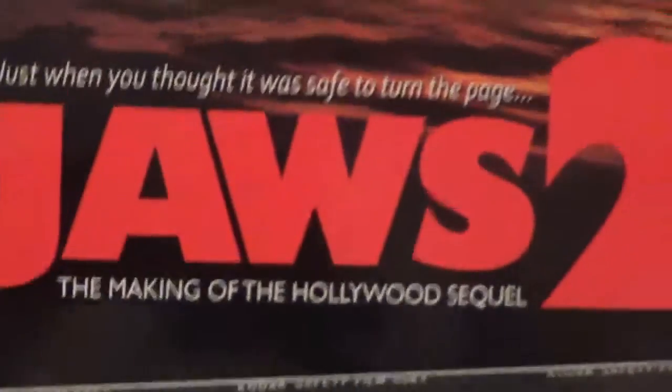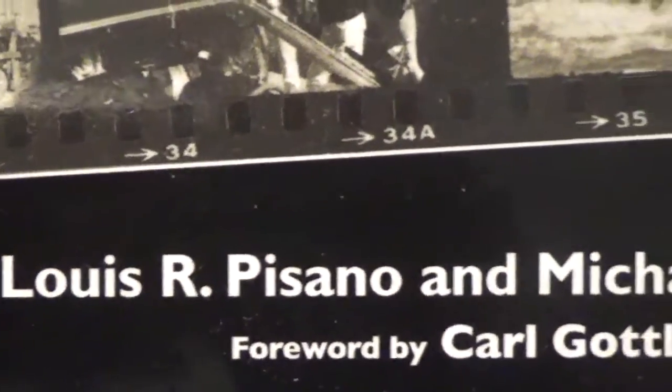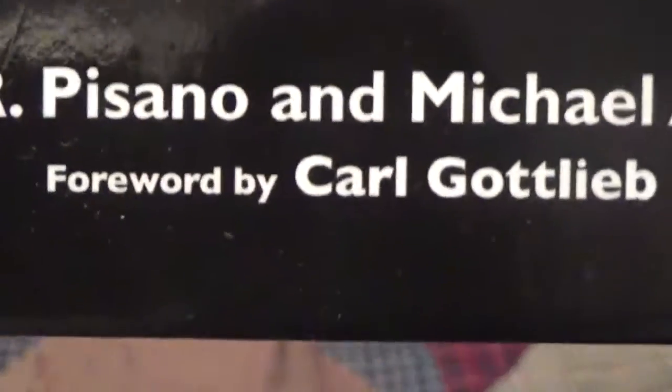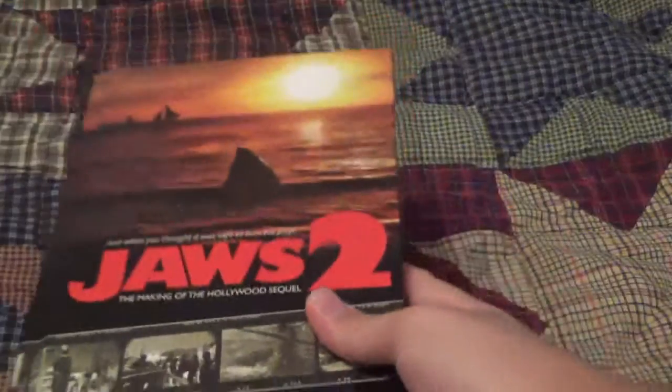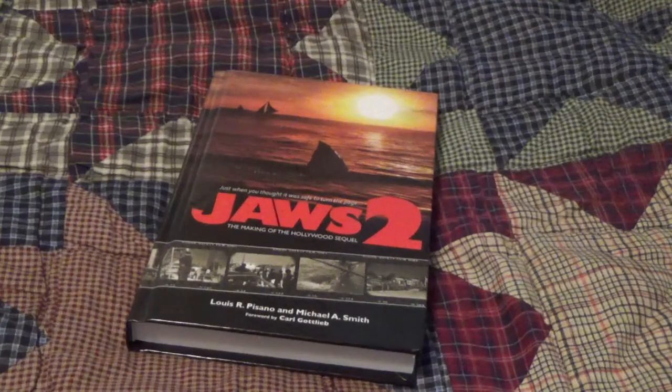Hey everybody, it's TheBro1997 here, and in this video I have another book review, and this is on Jaws 2: The Making of the Hollywood Sequel. This is by Louis R. Pisano and Michael A. Smith, foreword by Carl Gottlieb. As you can see, this book is all about the making of Jaws 2 and its behind-the-scenes trouble, and just everything you need to know about Jaws 2.